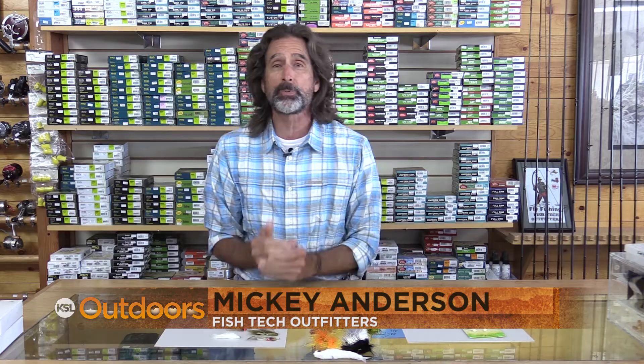They're small, they're slow, they're dumb, and trout love them. What am I talking about? Baby brown trout. I'm Mick Anderson from Fish Tech with this week's fishing report.